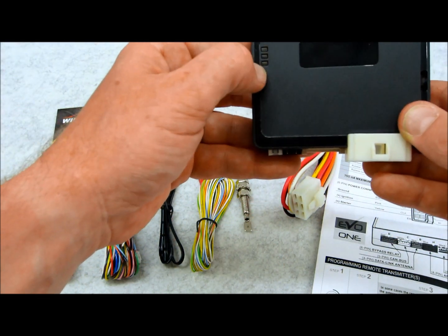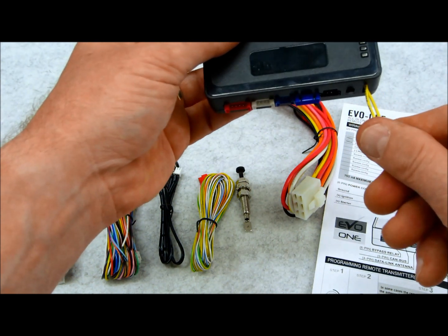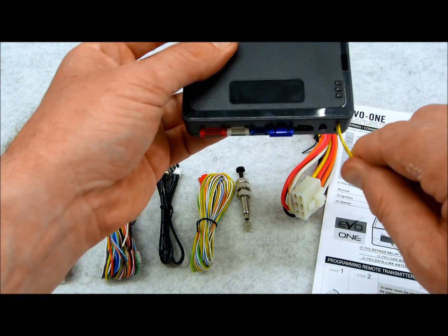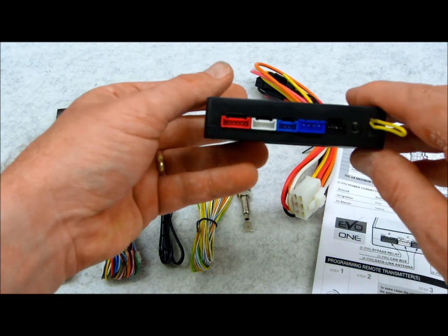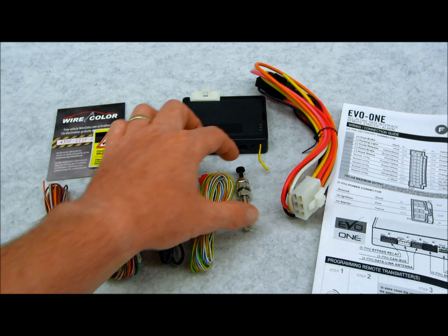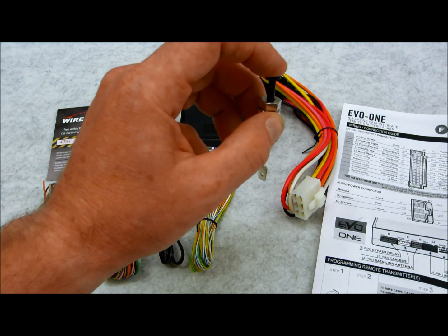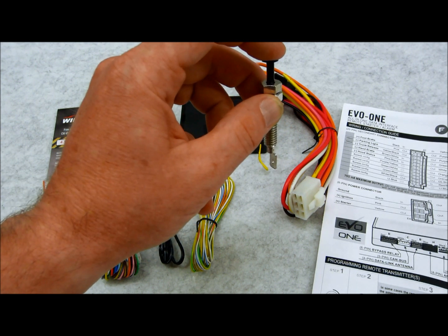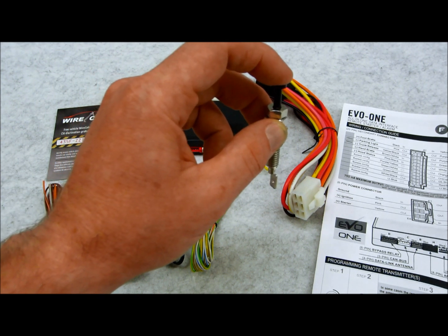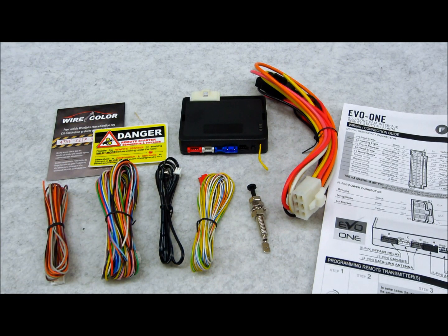On here you can see there are a total of three LEDs, which are all for diagnostics. Over here you see a loop — because believe it or not, for the remote start, this is both manual and auto transmission compatible. This little pin switch is optional for remote start safety — so when the hood is up it'll ground the remote start to prevent it from starting. If you don't want that, you don't have to have it.